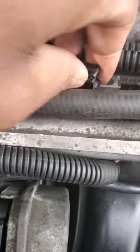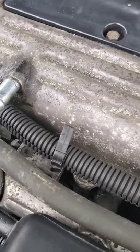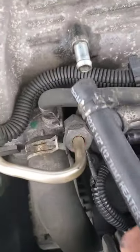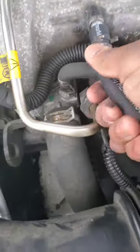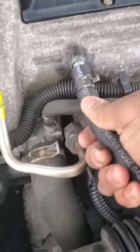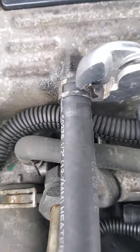Put the wire in the loom, open it up and close it — snap it on, and do the same for the other one. Get your little vacuum line and put it back on the intake. Get a pair of pliers and put your clamp back on.